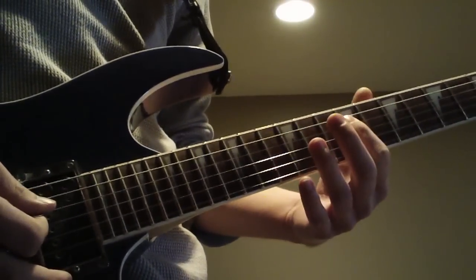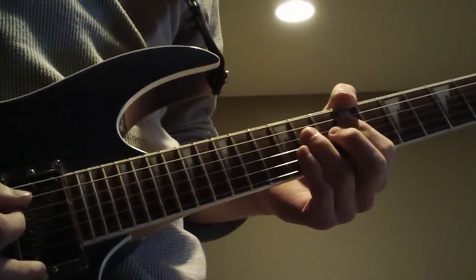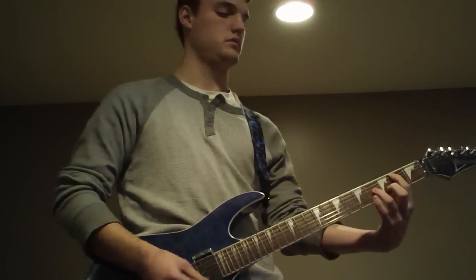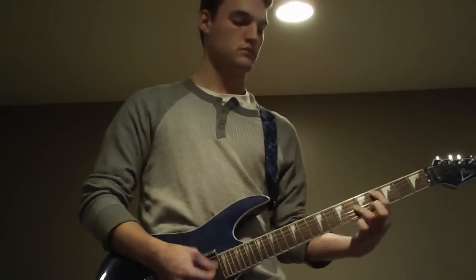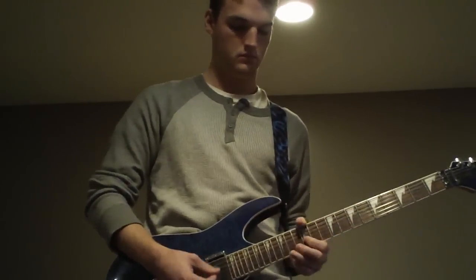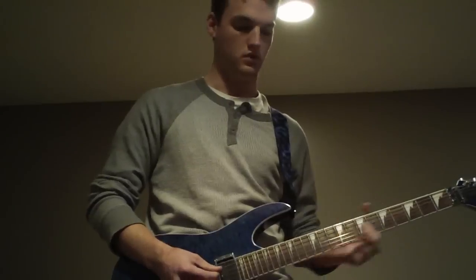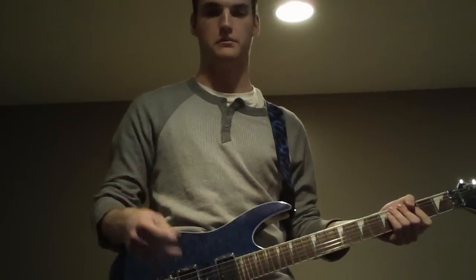Then you go to 9. You do a little trill deal. Let me play the whole solo up until that point. It's not that important, but it sounds kind of cool if you do it.